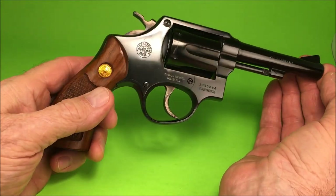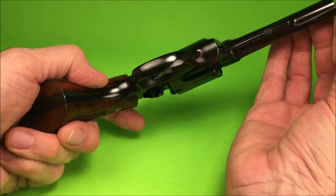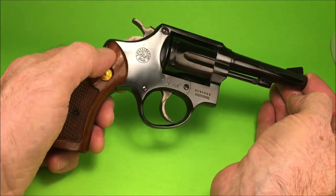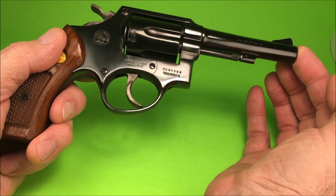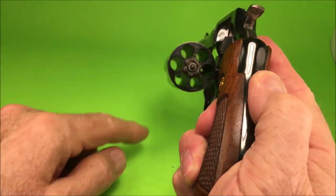Look at that — five screws. There's one, two, three, four, and five underneath the grip. It's a .38 Special. Six shots.